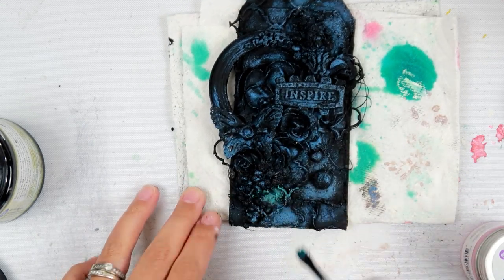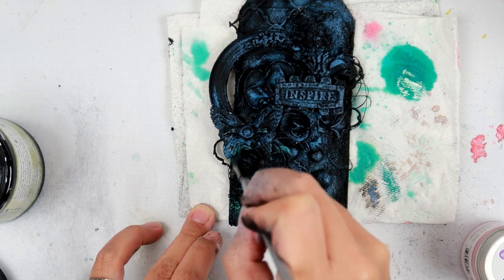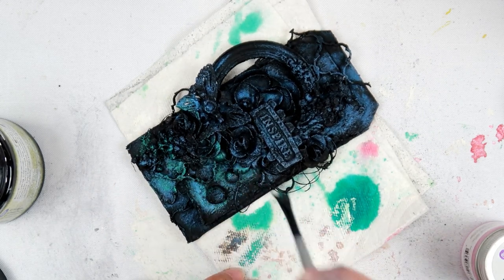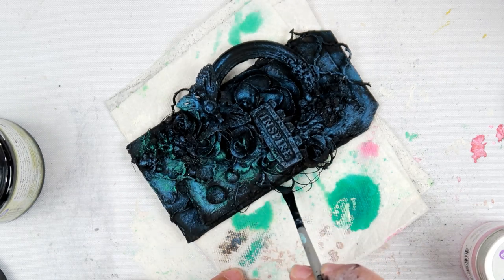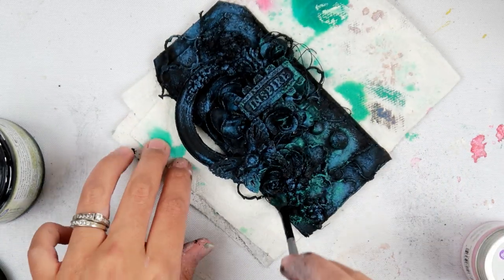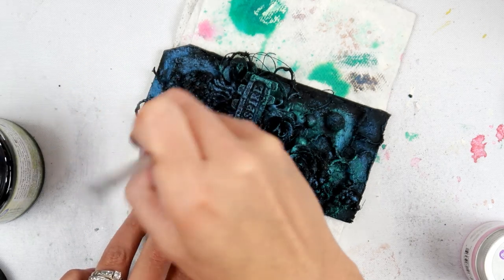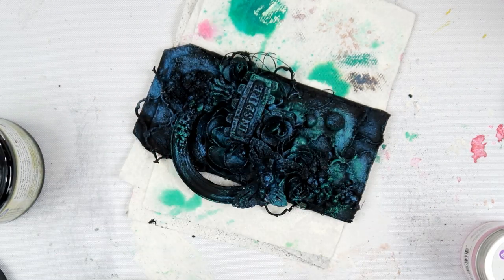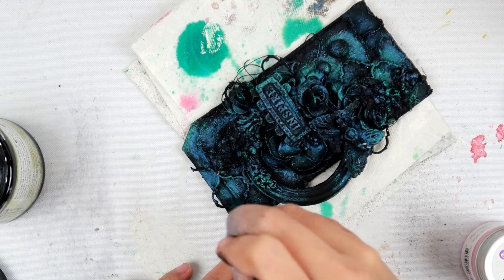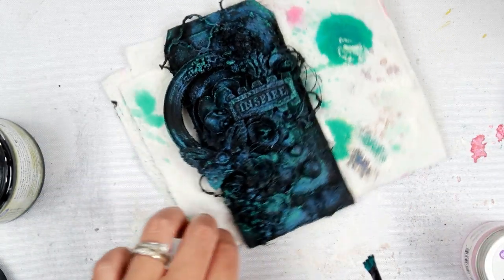I absolutely love how it is turning out — the colors look so gorgeous together. I'm trying to work a little bit fast so I can blend them together. After the tag was complete, off camera, I used my heat tool to heat up the wax and it ended up melting the colors together, which looked really amazing. It just helps them blend a little bit better — it doesn't completely mix all the colors or melt the wax 100%, it just warms it up enough to where it gets a little more creamy and then they melt together.